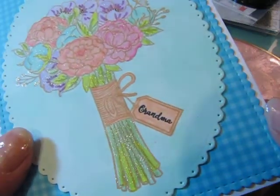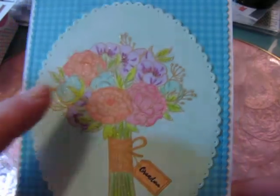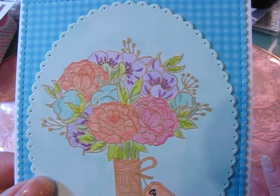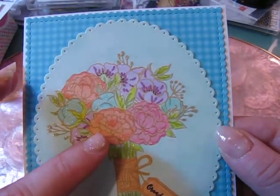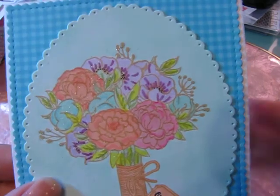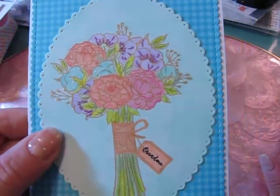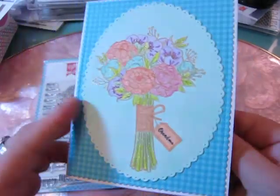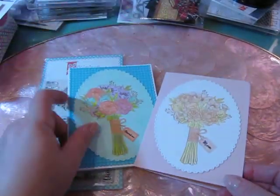This one I also put the Wink of Stella on, and I think you can see it a little bit better. But this one I chose to color it with brighter colors using some pinks and purples and kind of an almost orangey pink, as well as some turquoise. And then this one just says grandma. I added some gingham paper. And again, it says Happy Mother's Day on the inside. So just two very simple cards.